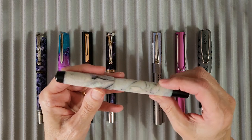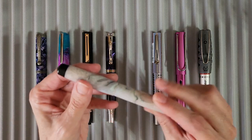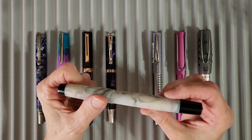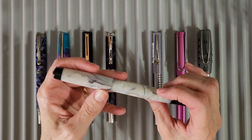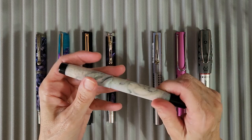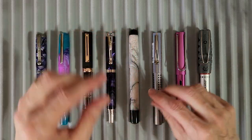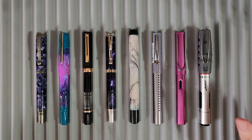The next pen is also custom-made by our friend pen friend and he's called it Mother of Pearl. It has a mother-of-pearl finish and you can pick up very subtle pink in there — just gorgeous. When reading about Kiranite, I found it's used for knife handles and pistol grips, which explains the scratch resistance and hardness. This one has a number-five nib in medium.